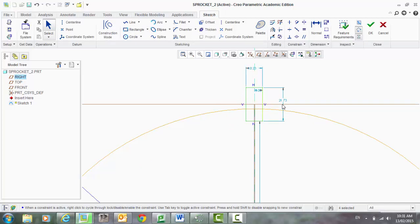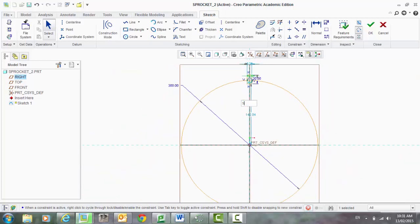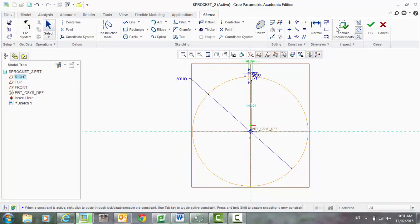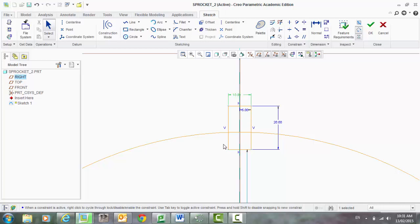Now let's tidy up some of these dimensions here. Make that 20. Here, let's make it 5. And 10. That's pretty good, I'm happy with that.